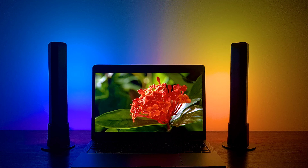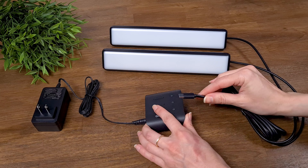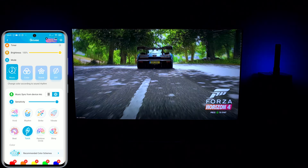If you want to spice up your room for a reasonable price, you definitely can do this with the Govee Flow Light Bars and achieve beautiful results. So in this video, we are going to do unboxing, setting up from scratch the Govee Light Bars, and testing out the main features. So without further ado, let's start!